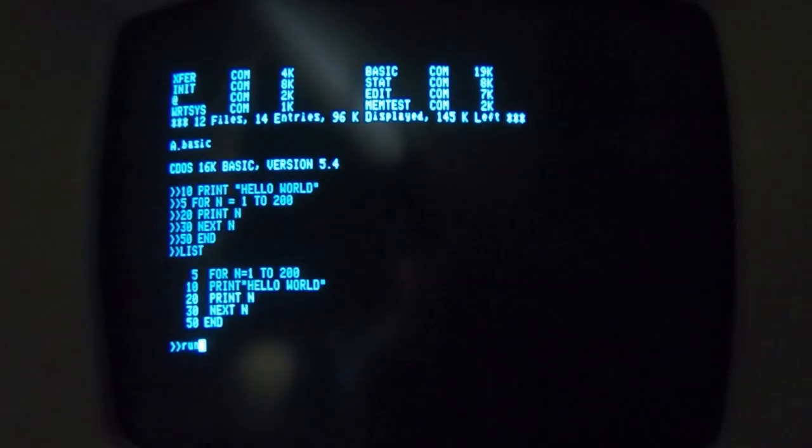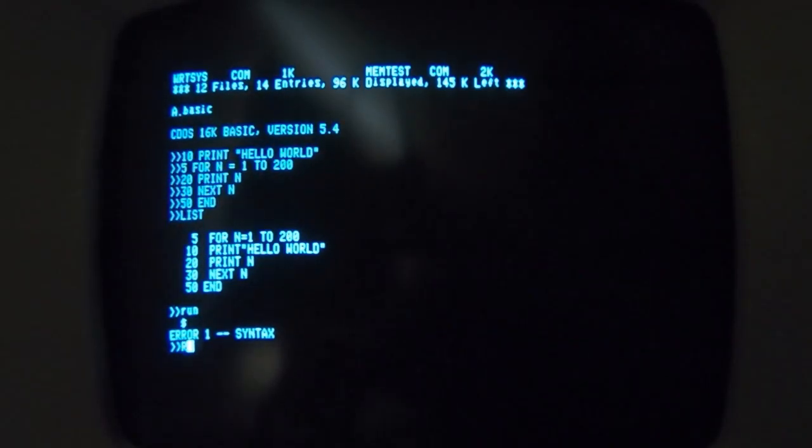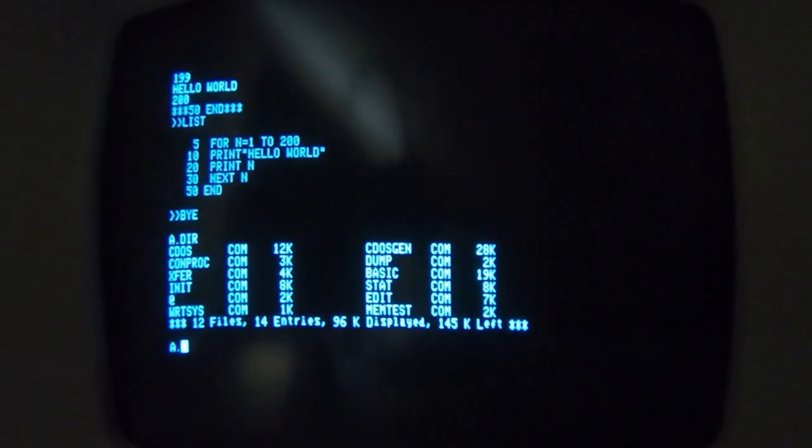We can now run the program we just entered — it needs to be run in the correct case of course. And as you can see, it works just fine. So that's a very quick run-through of BASIC. You can see it works fine, the dumb terminal is working just fine, and it's communicating nicely and reliably with the Crememco system. With the CDOS system running, you can run and create new programs, and essentially do anything you'd be able to do with any other S100 system. You can add additional cards for additional functionality and write your own programs, expanding the system pretty much indefinitely.